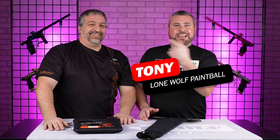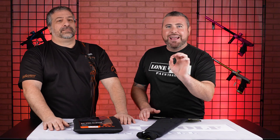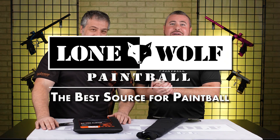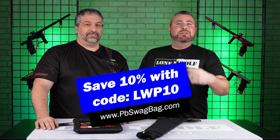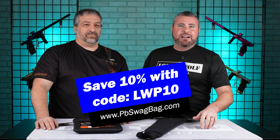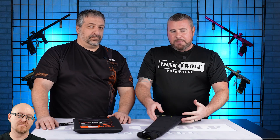What is going on guys? It is Tony and Cesar from Lone Wolf Paintball today. We are talking some of the best elbow pads on the market. Cause who's the best source for paintball? Lonewolfpaintball.com. So we've got a good battle for you guys today, but before we jump into it, go on over to pbswagbag.com. Use our code LWP10 at checkout to save 10% off your first monthly subscription. Or don't pay full price, suckas.